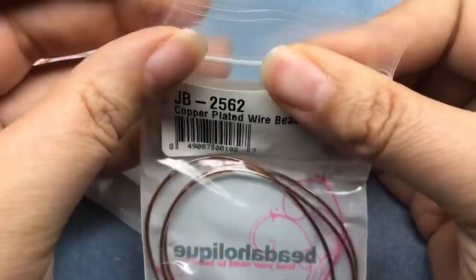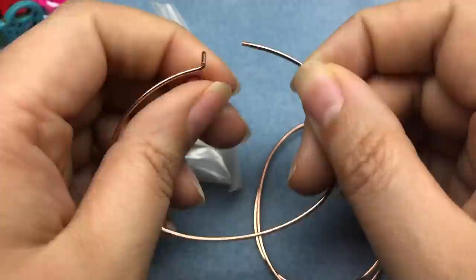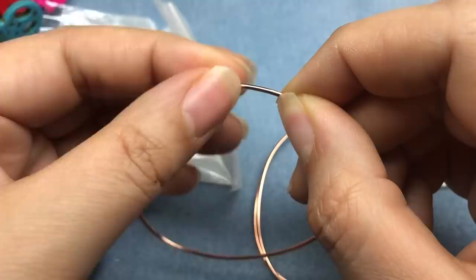I got two sets of these copper plated wire bangles. You unscrew the finial, slide your beads or charms on, and then screw the finial back on. You can absolutely glue it on if you like — I don't think it would unscrew on you anyway. You just do that and you have a nice little bracelet. So I got two sets of three of those.